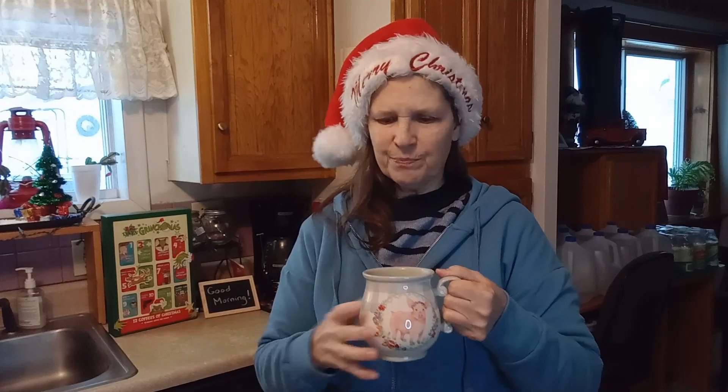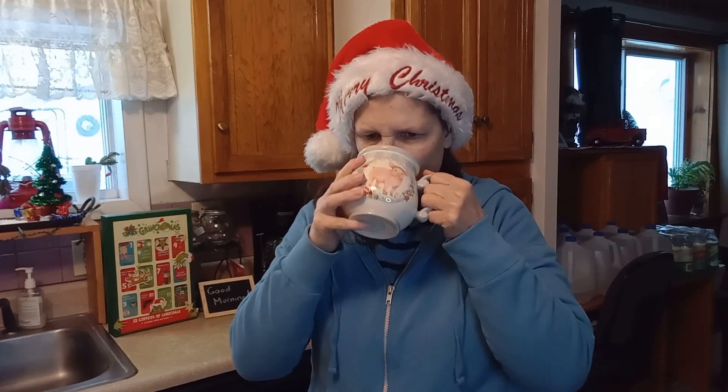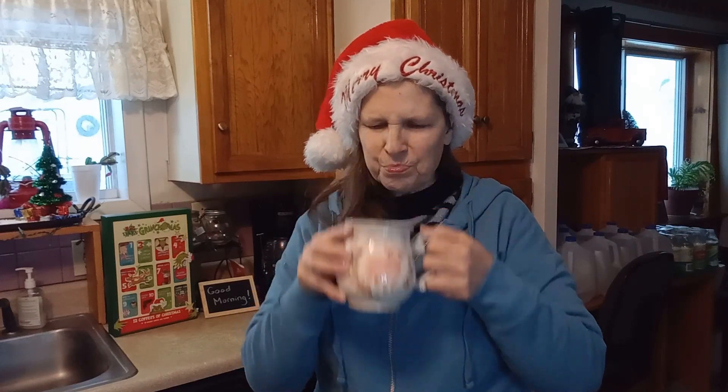Yeah, it's much too sweet. I don't like this. I love the smell of it — it smells really good — but the taste, I'm just not going to drink that. I think I'm two for six. The coffee flavors have definitely been the best, but these lattes and cappuccinos, no. The smell though is so good.